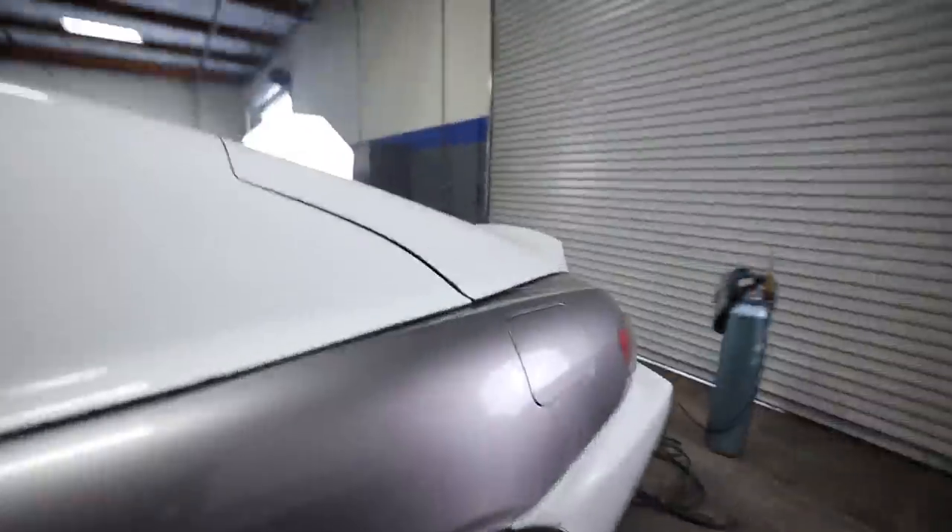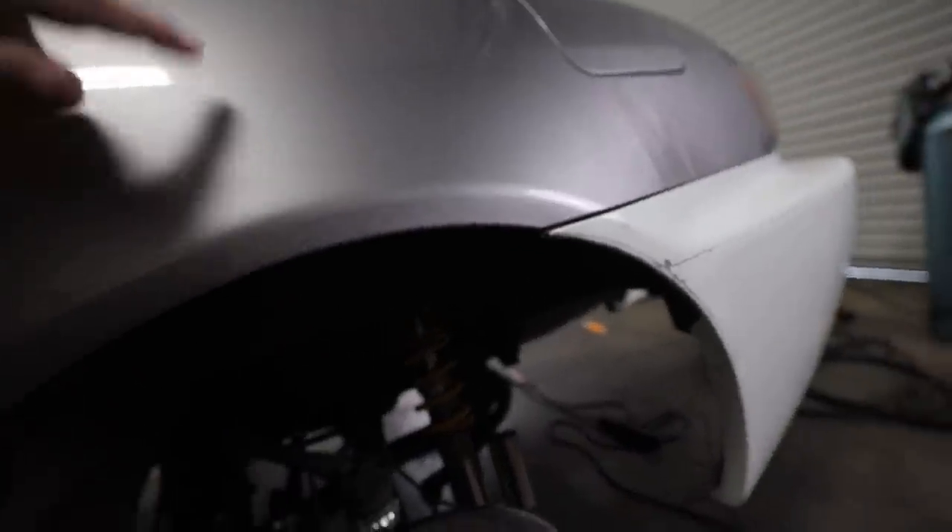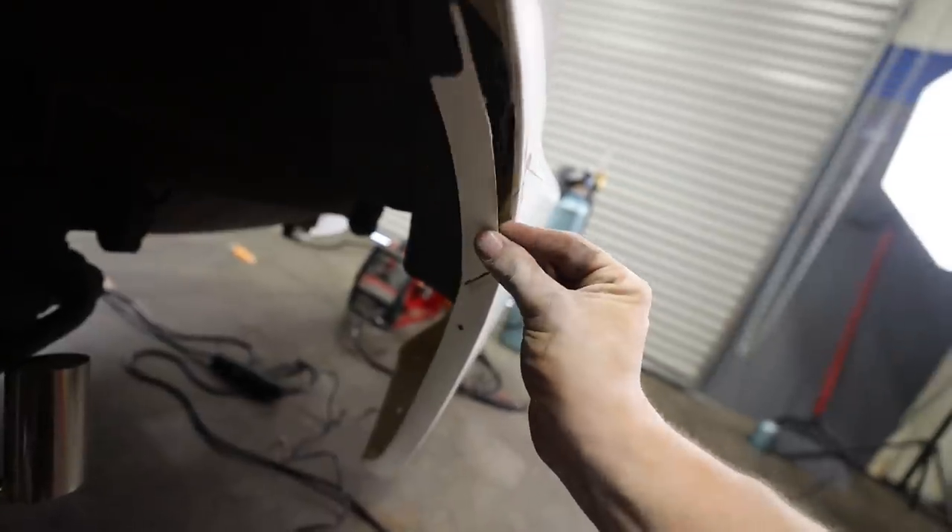What is up guys, welcome back to the channel. Today's episode number three of the Spoon wide body install and we are getting right to work. Last episode you guys saw us fit up the front and the rear bumper. We didn't quite finish the rear bumper and that is what we're going to be doing today. We can't do too much more until we actually get the rear over fenders on, which is also going to be happening today.